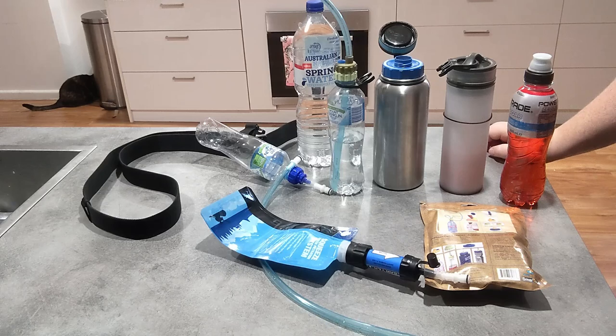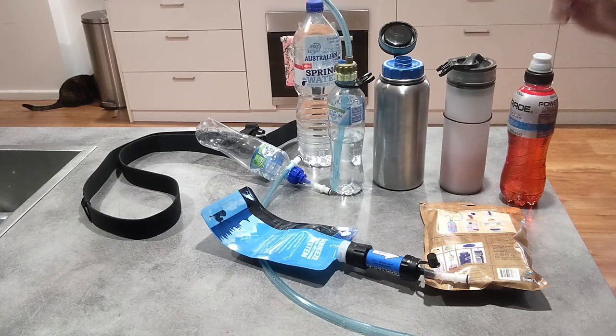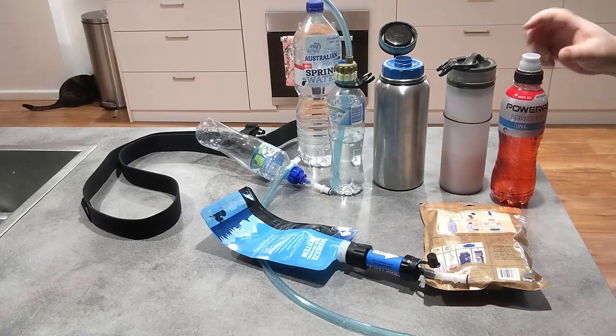Because of the adapters it comes with, it works on quite a few things. What I found it doesn't work on is things like a Powerade bottle where the lid is a bit too big.